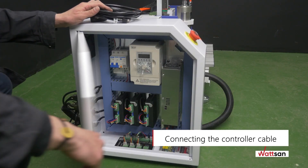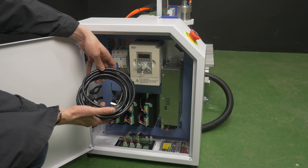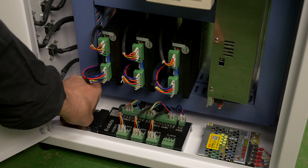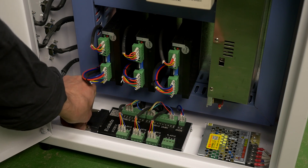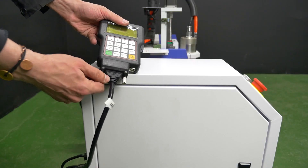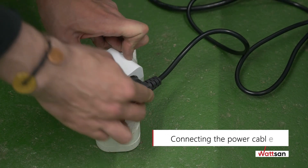Connecting the controller cable: open the lid of the control unit and connect the connection cable of the main controller to the interface board inside the control unit. Then connect the connection cable of the main controller to the controller, and connect the power cord to the power outlet.